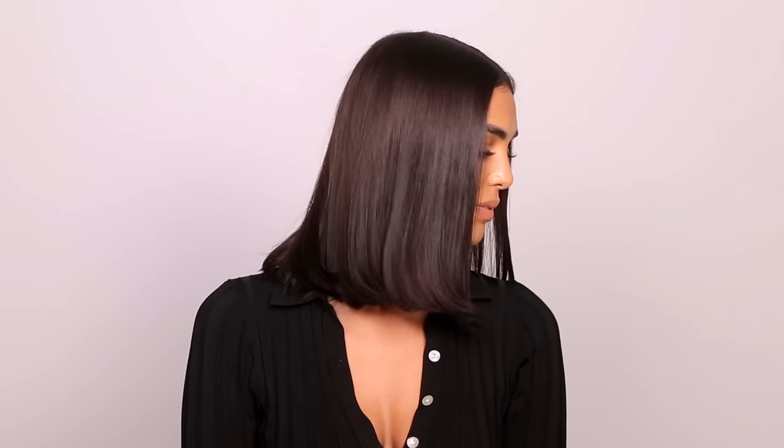Hey guys, my name's Chris Appleton and I'm here today with Color Wow to show you how to get one of my favourite looks this season, the Dream Bob.